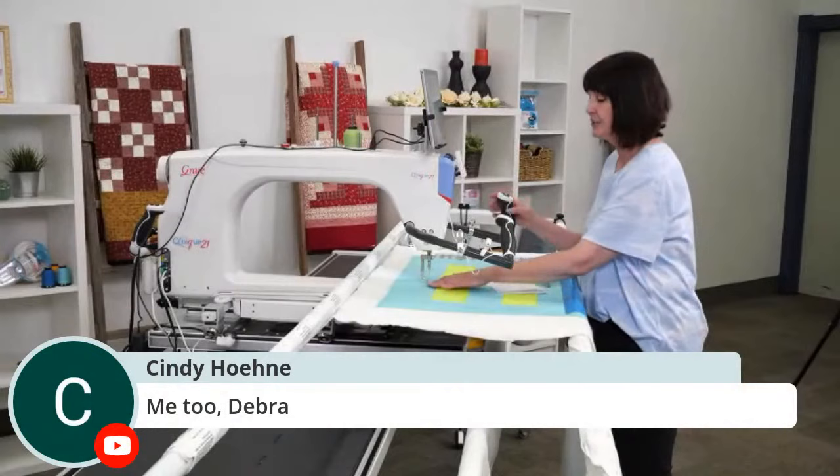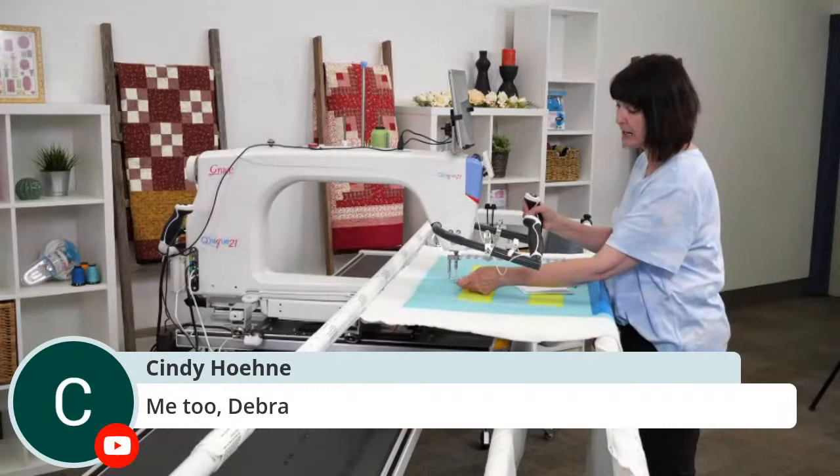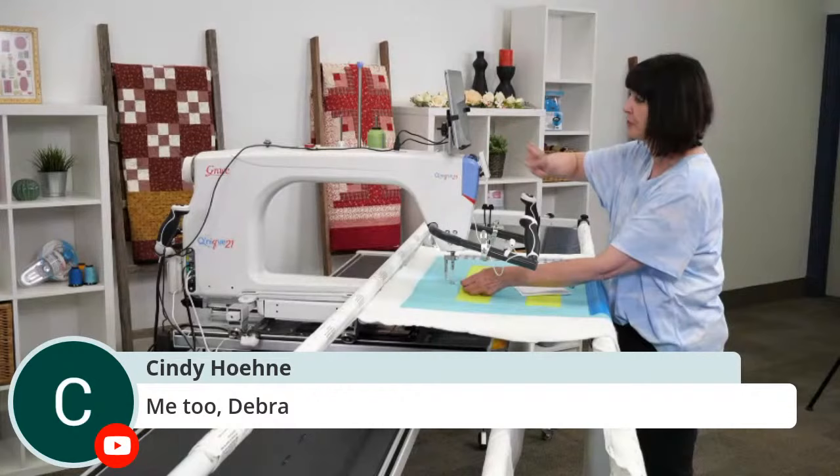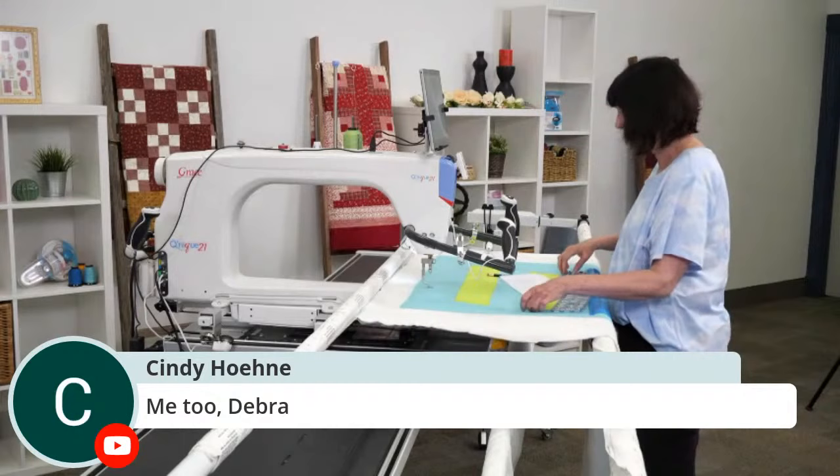Now that we're finished with that corner, I'm going to pull my threads. I'll make my tail underneath — remember, you're holding on to this tail. Then go into your little toolbox, do your single stitch again, hold on to it and push it away to pull up that bottom thread. Now you're ready to go to the next side and quilt the next corner.